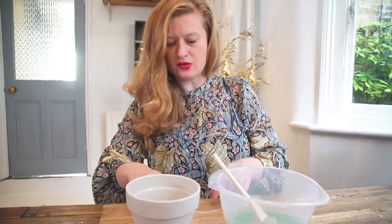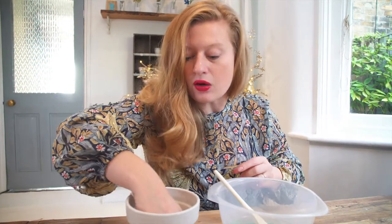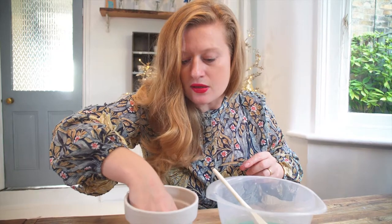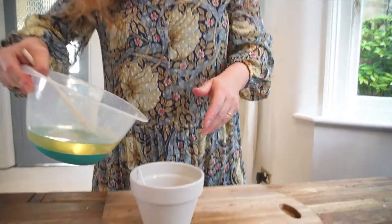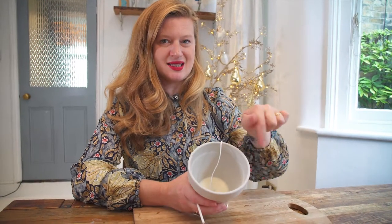Then place the wick inside the pot, pour in a tiny little bit of wax, and put it in the freezer. Once it's been in the freezer for a little bit, it creates a seal at the bottom which means the wax won't leak out.